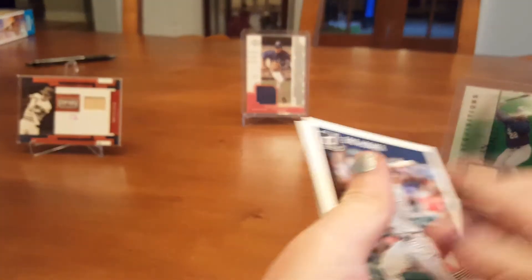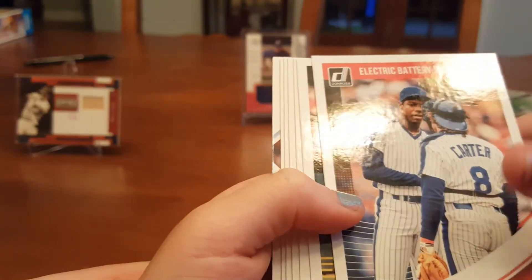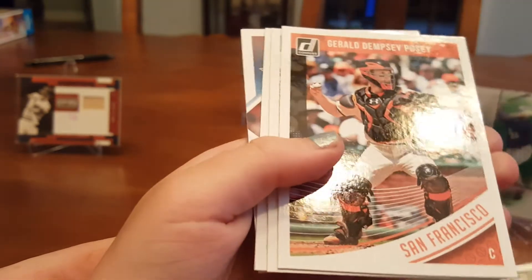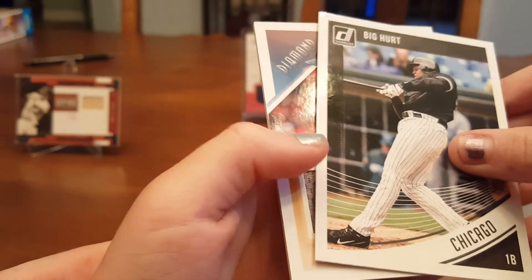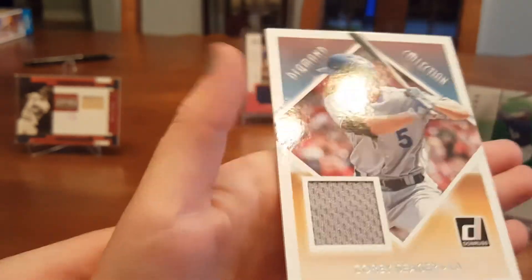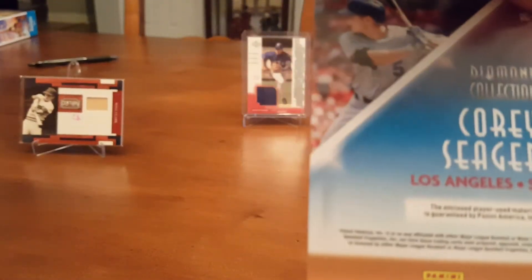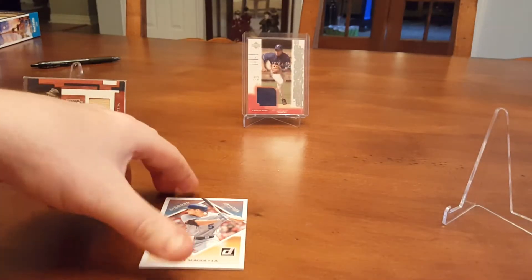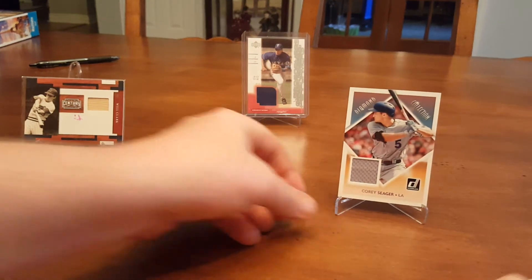So we got something coming up here. Hosmer, Eric, Electric Battery Mates, Mookie Betts, Keiko, Posey, Kershaw, Big Hurt, and Corey Seager — oh, that's a good one. Diamond Collection Corey Seager. That's a good card. I bet we have like two sets of this at least, because we've opened like six hobby boxes of this and a lot of single packs.